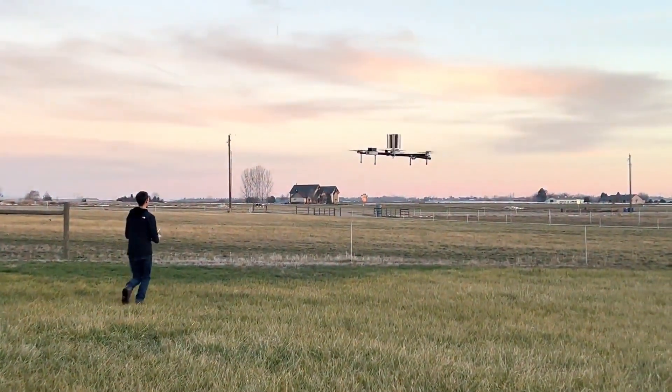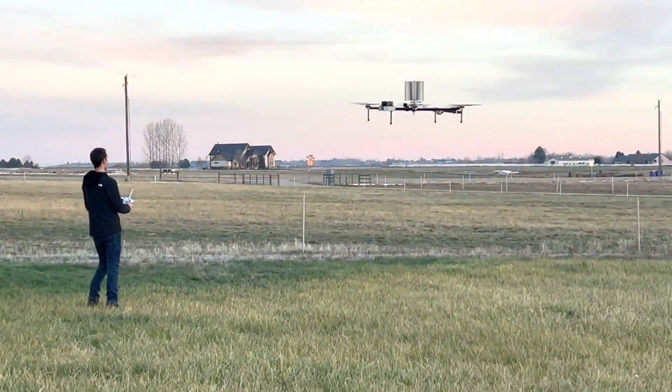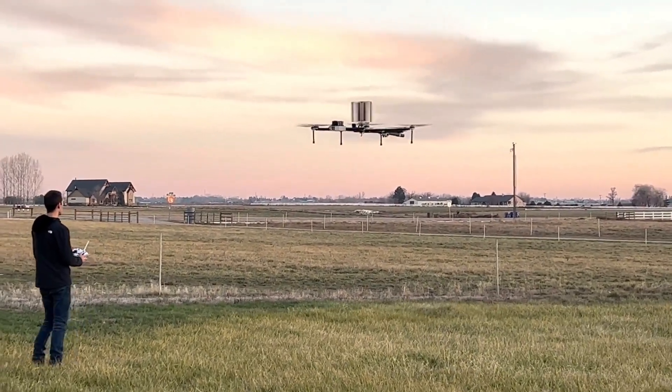This fall has been pretty exciting for Pitch Aeronautics. We've taken Astrea, our drone, from a concept all the way to flying precisely using the cyclerotor for lateral control. But it's taken us a while to get there.